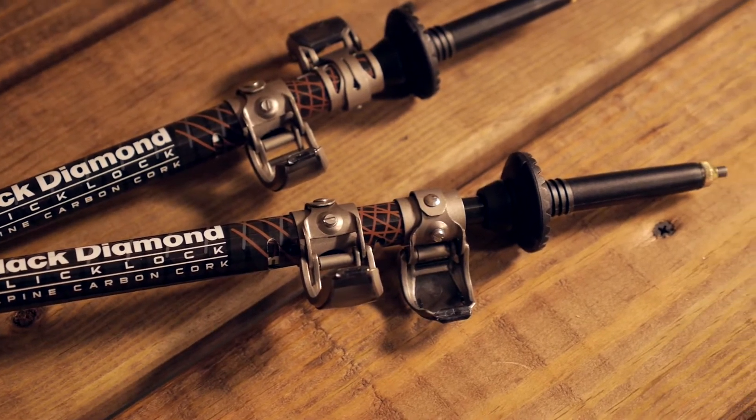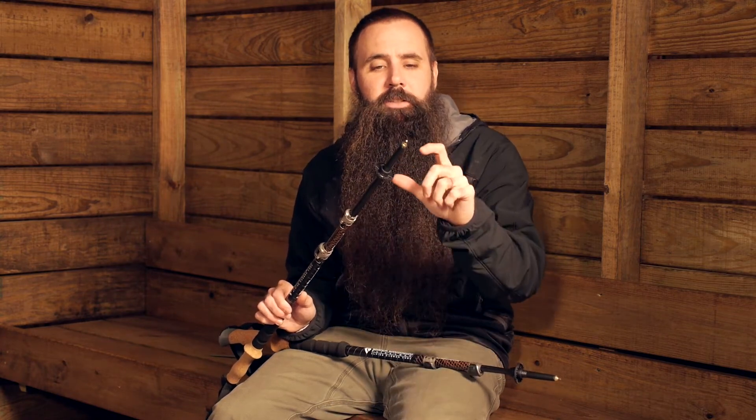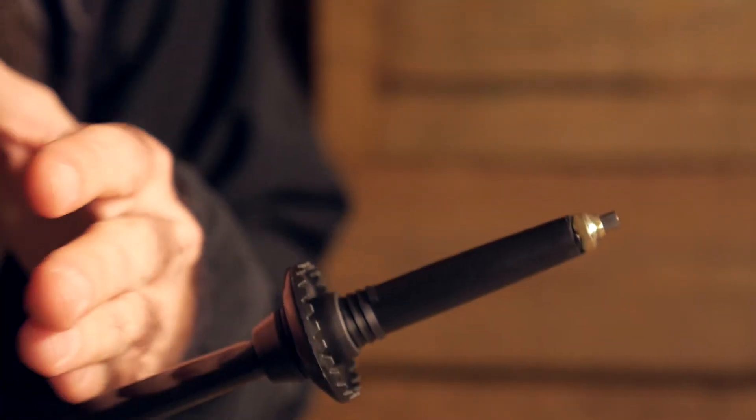At the other end of the poles you will find Black Diamond's FlexTech tips — this entire section at the bottom of the lowest shaft section. The flex indicates there is a little bit of give here, which helps to protect the actual shaft section. If you wedge these in such a fashion that you could potentially be breaking the actual shaft section, this would instead shear away, which is good news because this is a replaceable part. It is sold separately but easily replaced, whereas a broken shaft section — especially out in the backcountry — could be a much bigger problem.